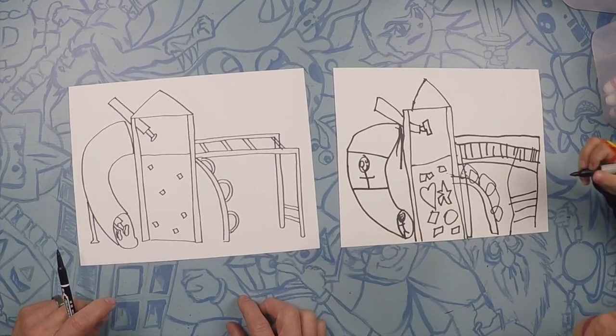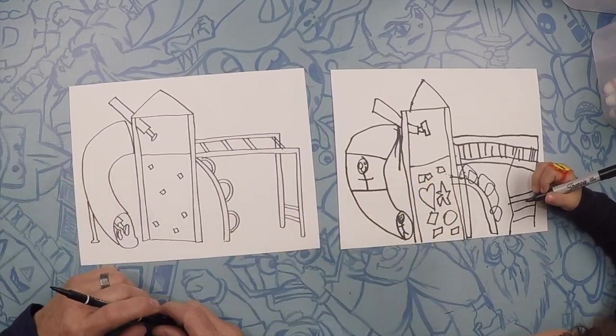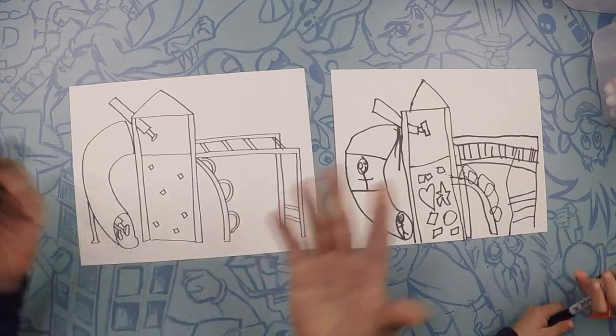Perfect — so there's our playground! Here's daddy's, here's Nevada's. Yours can look a little bit different too. Let's color.